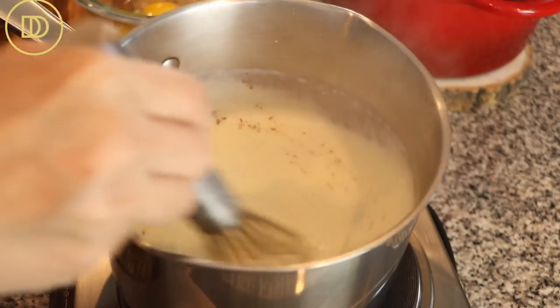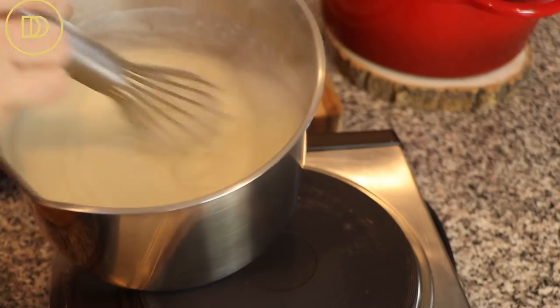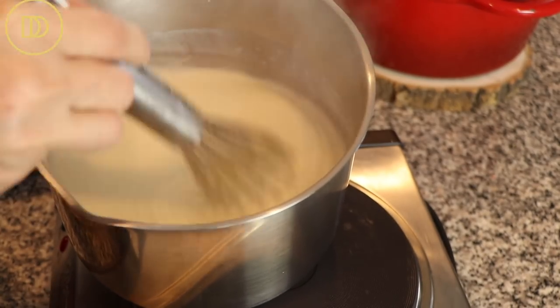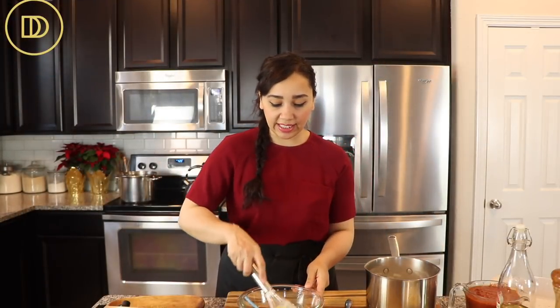That happens very fast. Once it thickens, immediately take it off the heat, whisk it well, and taste it to see if you need to add a little more salt for seasoning.